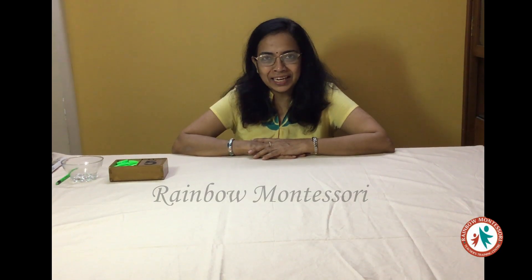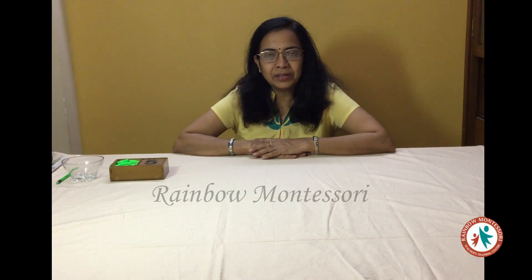Hello everyone, I am Anita Nahar from Rainbow Montessori. Today I am here to give you the concept of odd and even.